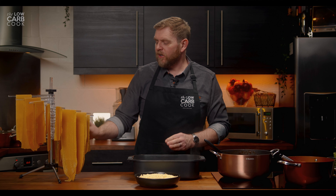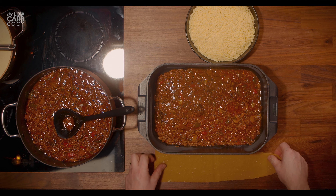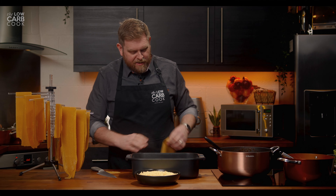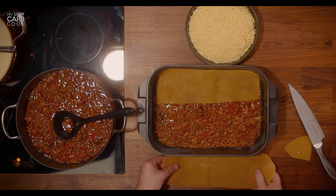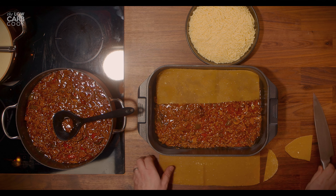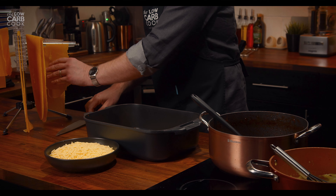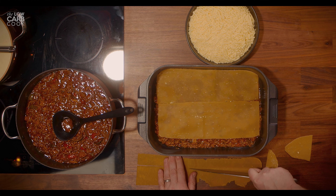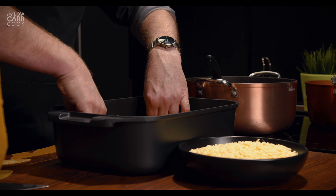Smooth that around nice and even, and then the next thing is to start layering up with your freshly made pasta sheets. You may want to cut these to the length of your tin using a knife — that's going to make them sit far better. Add a second one, again cut to the length of the tin. Take a small one and don't be afraid to cut thin strips as well — you're going to need a few of those as you build this up. And don't be afraid if they overlap; that's really not a problem.